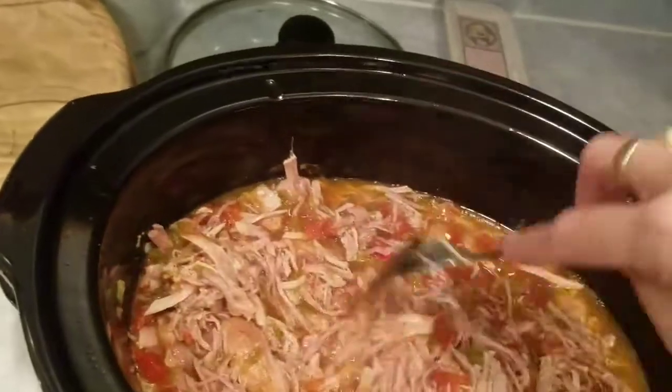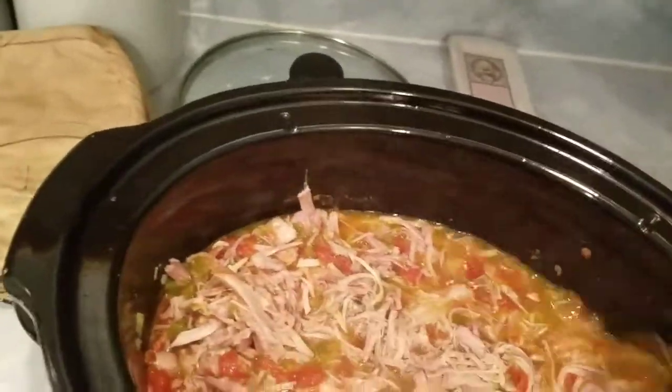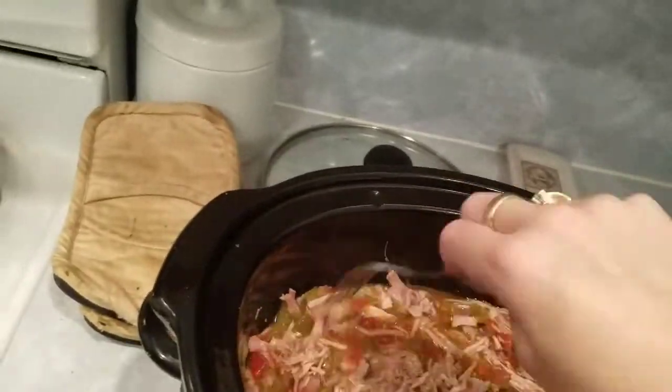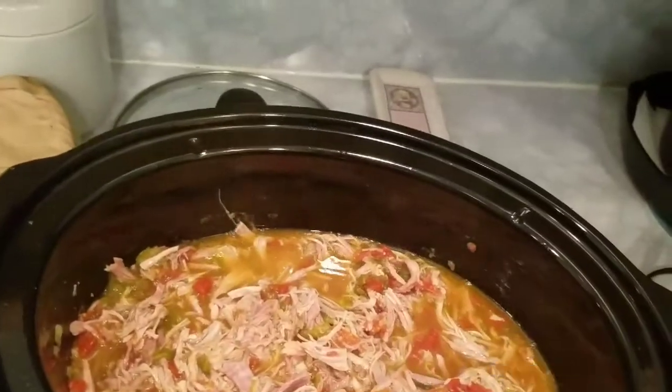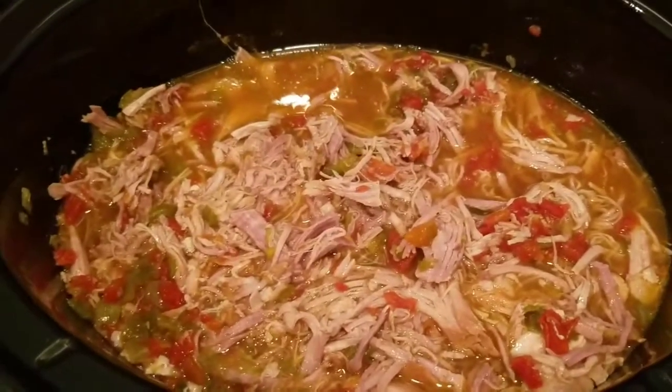Look how much meat this made for ten dollars! That is my recipe — I hope you guys enjoyed it. I hope you'll try it, and if you do, leave me a comment and let me know what you think. Like I said, this is my best friend's recipe and it is awesome.